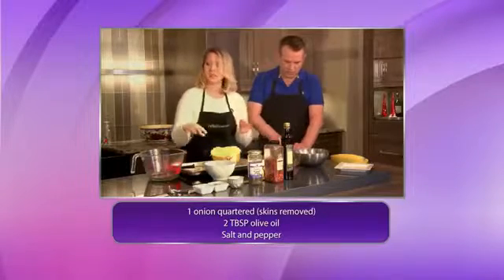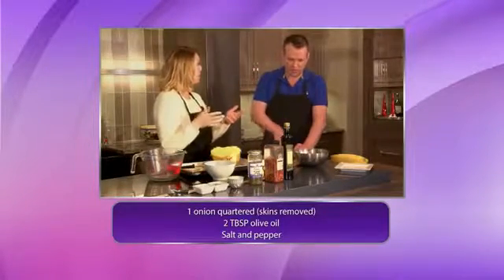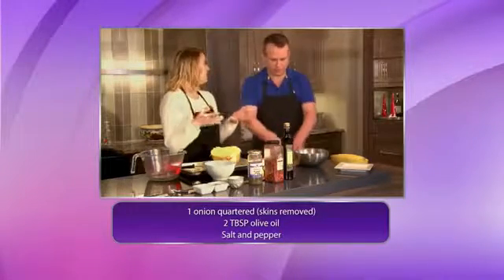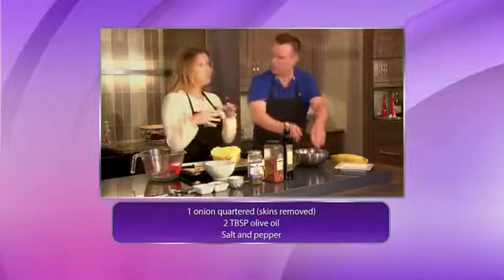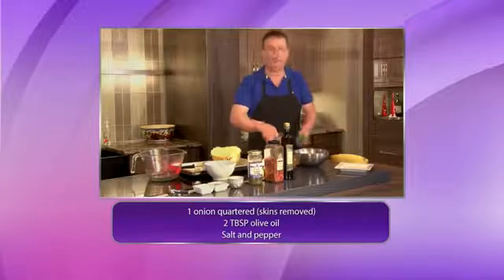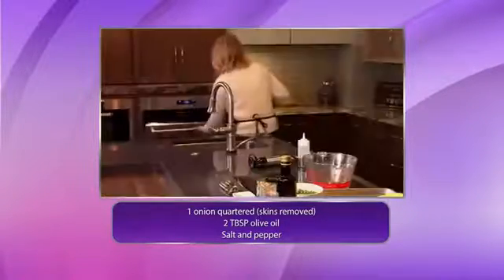Now we're going to make marinara sauce. I took some Roma tomatoes, some onions, and some garlic, and for time's sake and convenience, roasted it in the oven. That softens up the tomatoes and it's super juicy and ready to go. I'm going to get that out of the oven. This is probably one of the easiest meals that you could make.